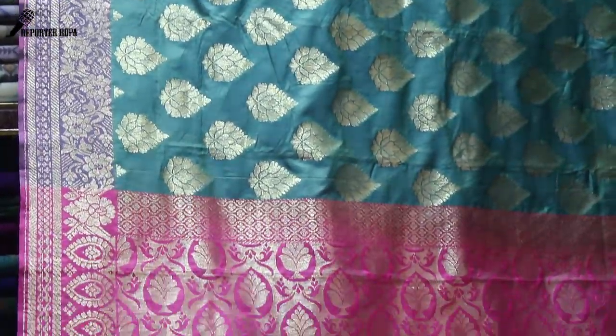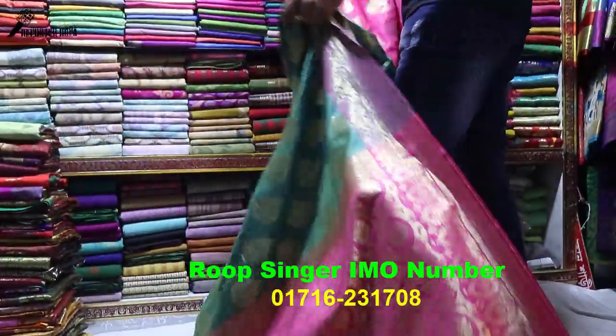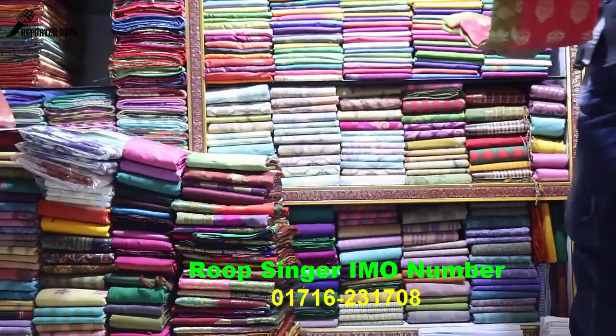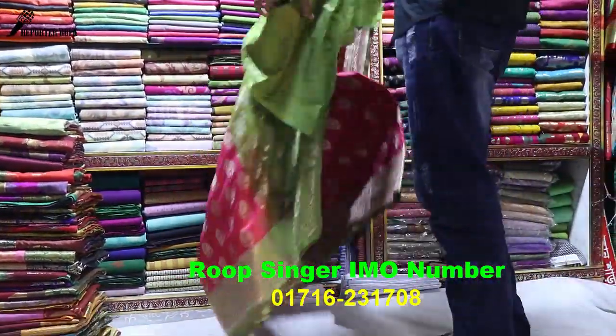How do you do it? Okay, thank you. It is tomato color, olive contrast. Blouse pisto is olive.